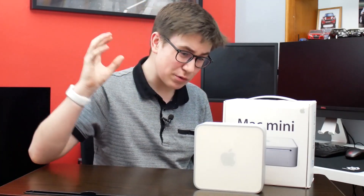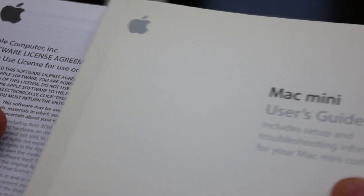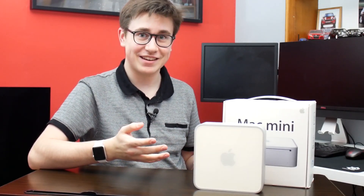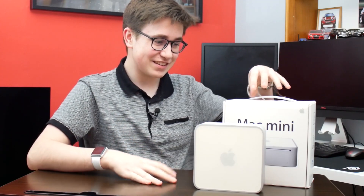And keep in mind it comes with all the accessories, all the documentation, the power supply, the DVI to VGA adapter in fact. And I've got to say I'm in awe at what a killer deal this was.